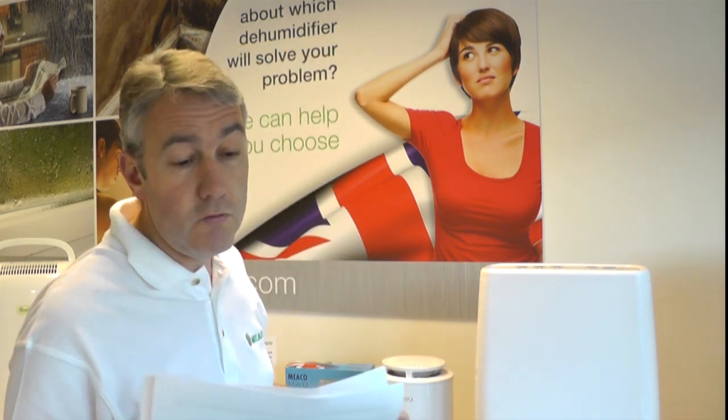Right, we've got Ronald here. He's already got a dehumidifier and he's using the timer function on it. It's turning off after 9 hours and he wants to know how you can get it to run continuously.